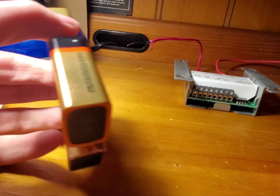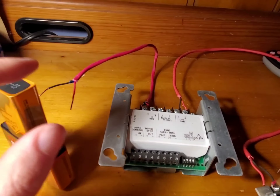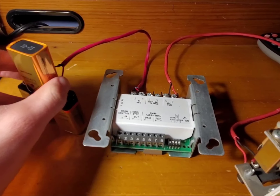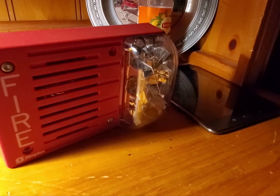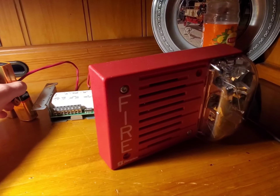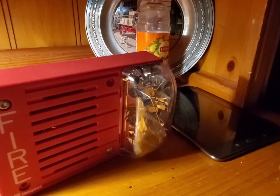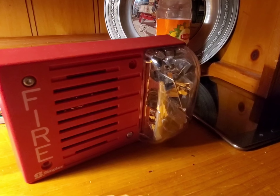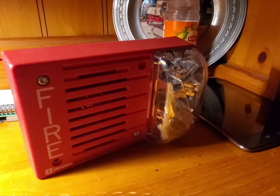Looking at the 9 volt battery, we have a plus — it's hard to see, but that's plus, that's minus. So if you just touch those terminals, this SmartLink module should start clicking. And the reason why it keeps going out is because I don't have the terminal touching all the way. So if I do this, it should just start flashing here.